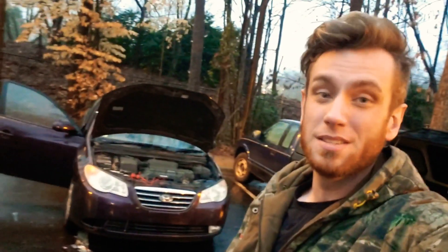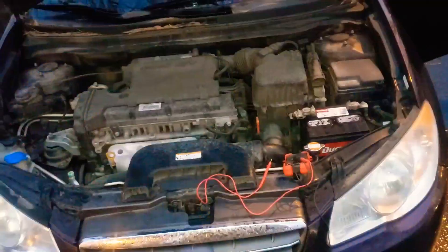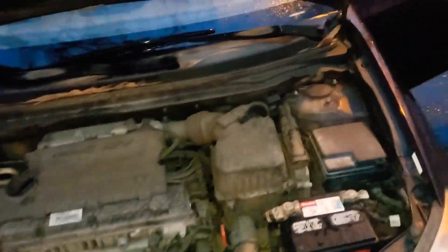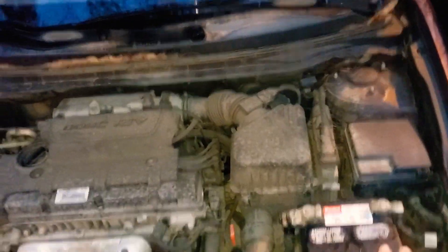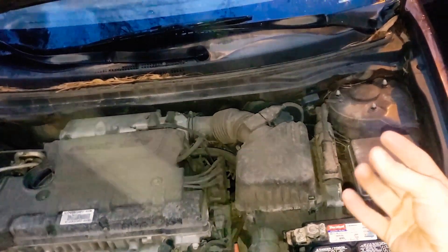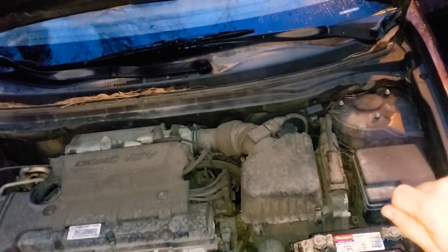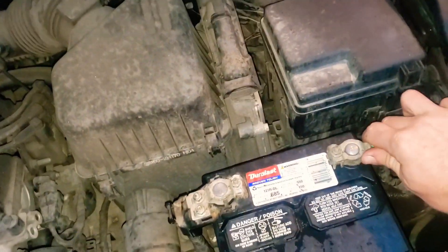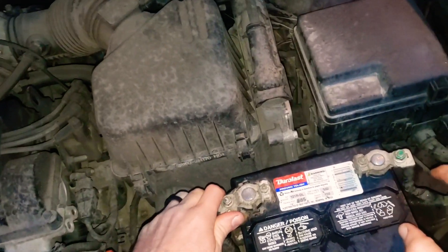The first thing I like to check: there are typically about four things that will cause your car not to start. A bad battery connection is going to be the first one. Come down over here and just kind of grab a hold of your connections and twist.